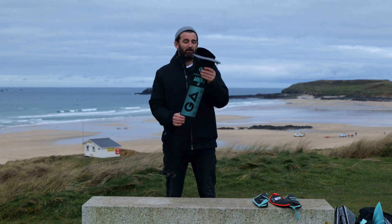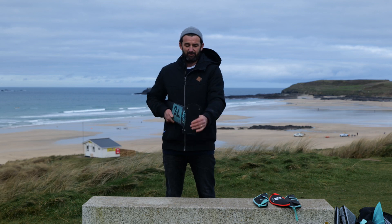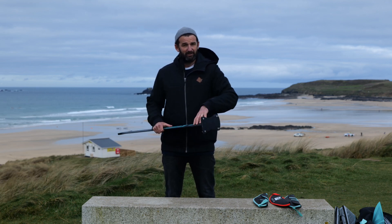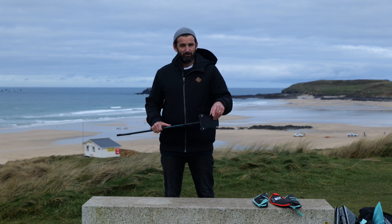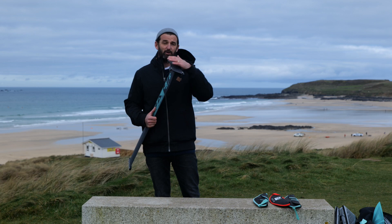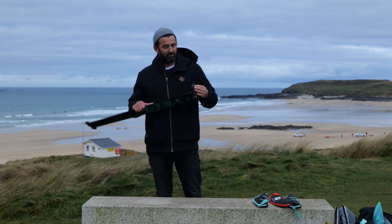It basically comes with either a built-in US box plate system, or you could buy it with a deep tuttle. The deep tuttle version has the option to buy an add-on that allows you to put a plate system on if you need it.